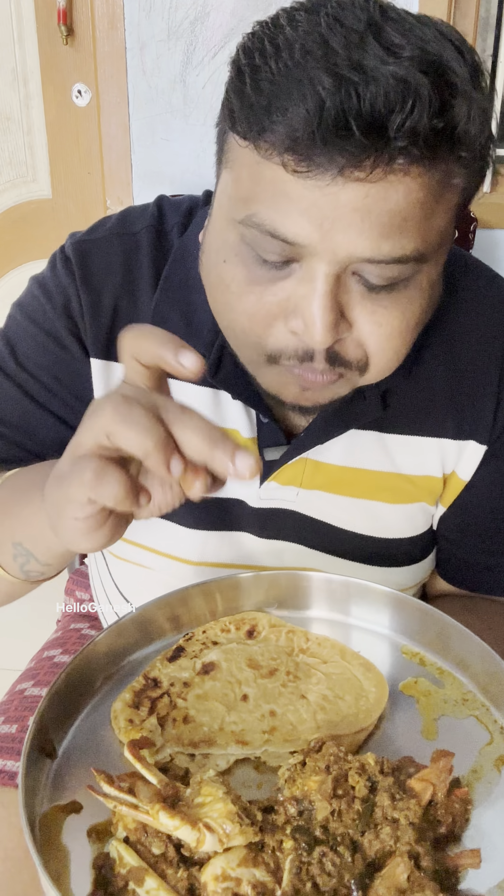This is the cuttle nut, so we can see the cuttle nut in the boat. This is a great gravy.